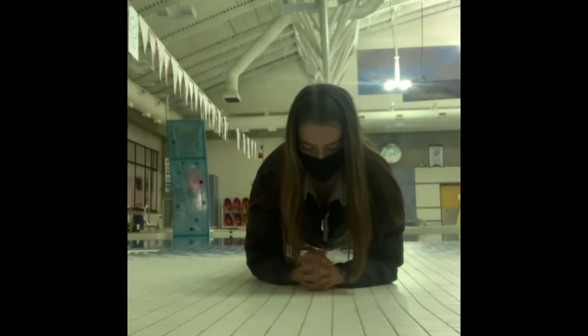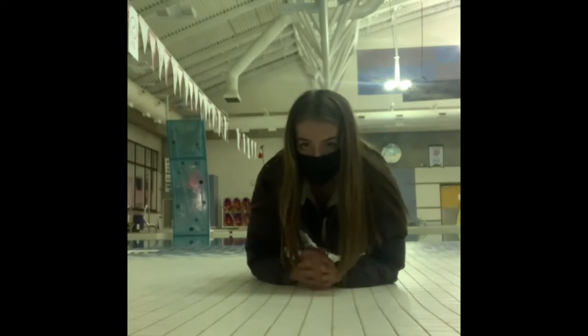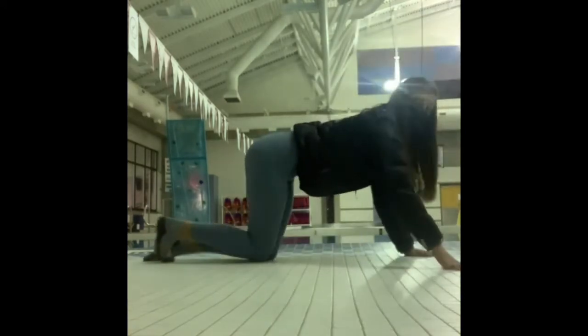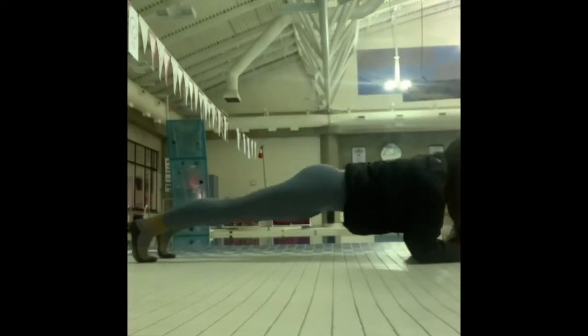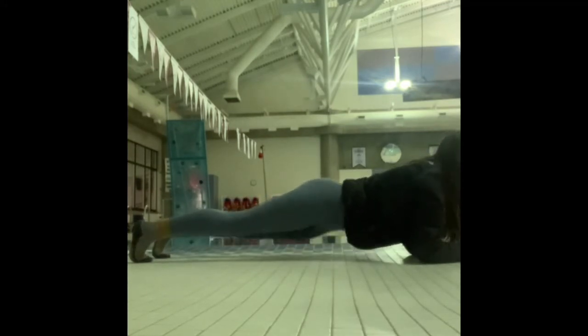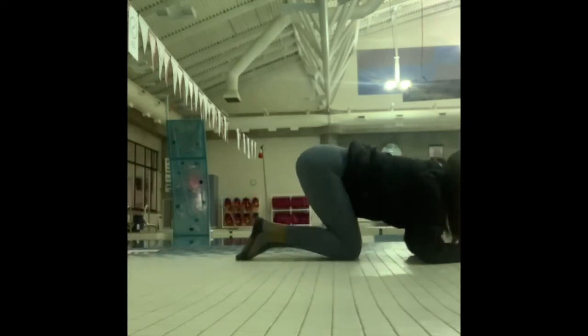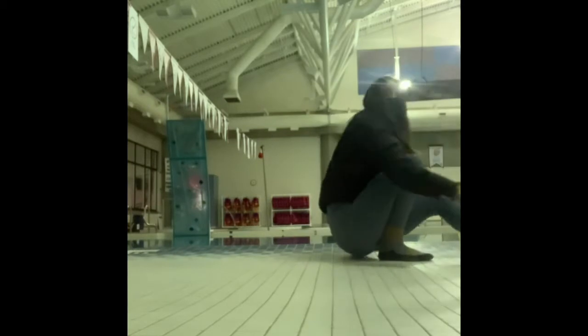For our next exercise, again for one minute, we are going to be doing our low plank. For our next exercise we are going to be doing our hip dips, so again in that low plank position we're going to be alternating touching our left and right hips to the ground 30 times.